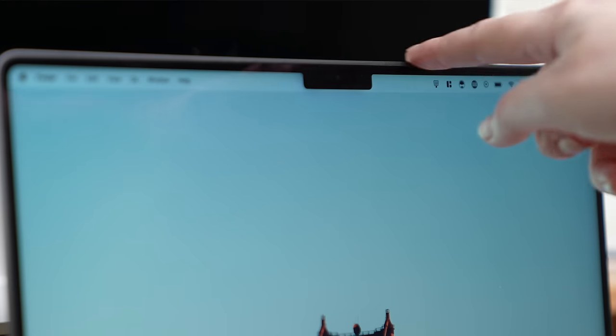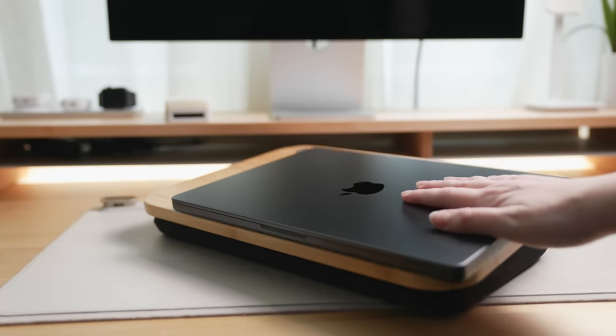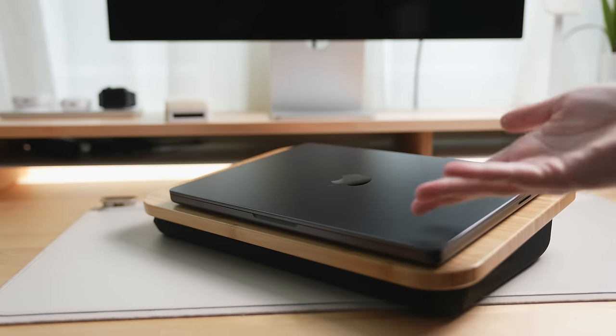But if I had to be super nitpicky, I would say Apple could shrink the notch a little bit like they have on their phones, and make the padded feet on the bottom of the laptop a little grippier so it doesn't slide around as much as it does. That's genuinely all the complaints that I could possibly have.